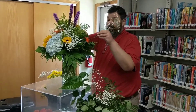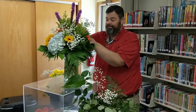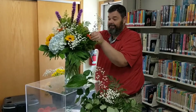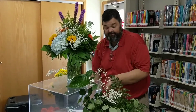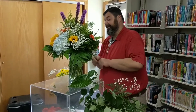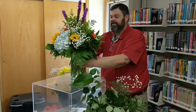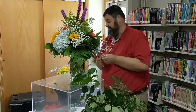A lot of people like baby's breath and a lot of people do not. I do whatever the customer wants. But this arrangement, I think it's very pretty with it in — it gives it that little touch of extra wisp.